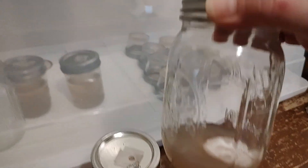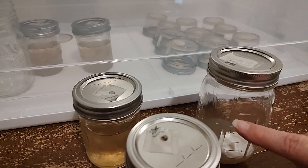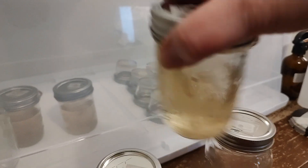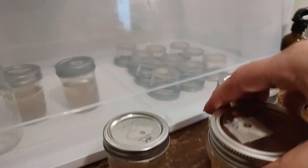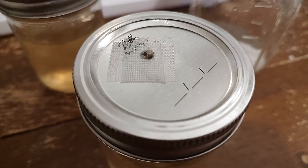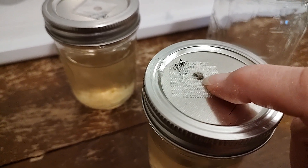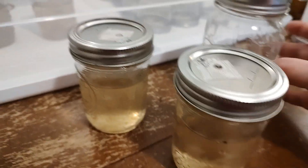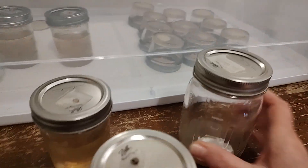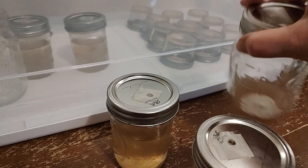So if we use a jar like this that isn't wide mouth, when we swirl it, it should stay — especially if I only fill it to about here and don't go to the top. Because I'm swirling it, it's splashing up, and now we have contamination. So if you're going to mod your top for air exchange, do not use these wide mouth jars. Go with something like this where it's not going to splash up, and also don't fill it to the top so you can stir it around.